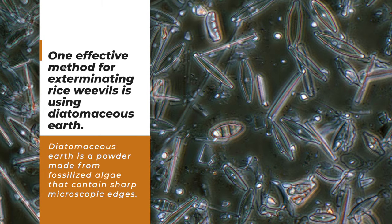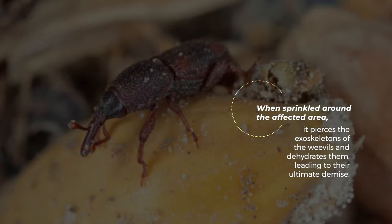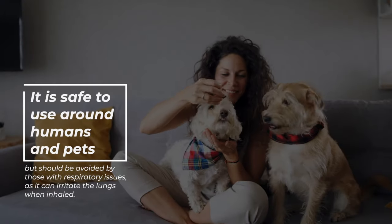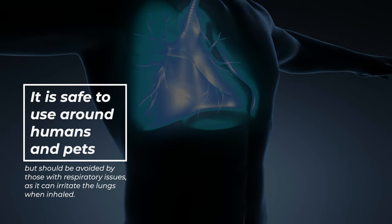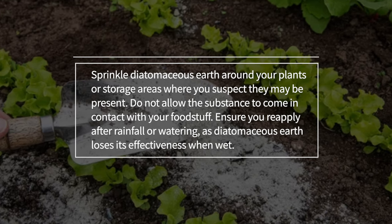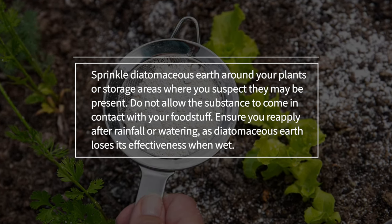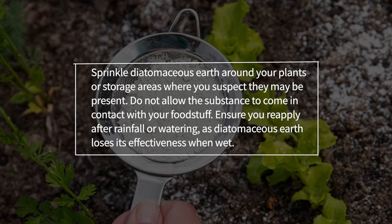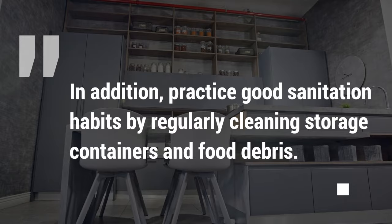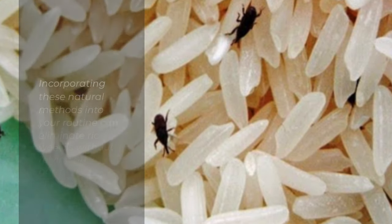Number eight: use diatomaceous earth. Diatomaceous earth is a powder made from fossilized algae that contains sharp microscopic edges. When sprinkled around the affected area, it pierces the exoskeletons of the weevils and dehydrates them, leading to their demise. It is safe to use around humans and pets, but should be avoided by those with respiratory issues as it can irritate the lungs when inhaled. Sprinkle diatomaceous earth around your storage areas where weevils may be present, and do not allow it to contact your foodstuff. Reapply after rainfall or watering, as diatomaceous earth loses its effectiveness when wet. Also practice good sanitation habits by regularly cleaning storage containers and removing food debris.